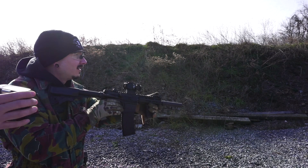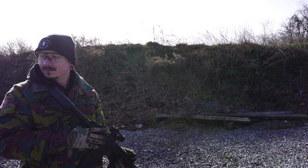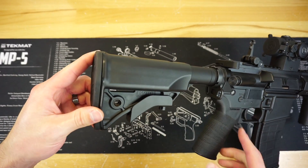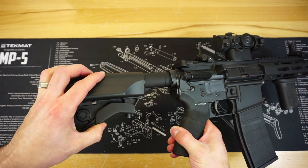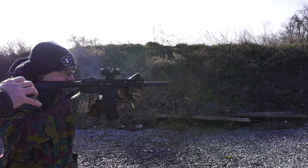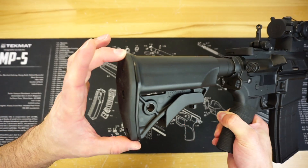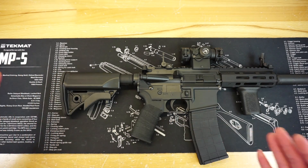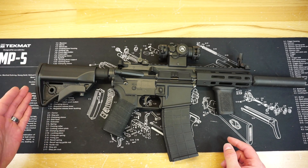I have swapped that out for an LWRC CQB stock. This is a stock I've actually had lying around in the parts bin for years. A buddy gave it to me a long time ago but did not give me the short buffer tube — he said he was using that for something else. The way LWRC markets this is they have a shorter-than-usual buffer tube to allow you to get this thing flush against the castle nut of the AR and still be super compact in the rear. Without that LWRC buffer tube you're still going to have a little bit of space, but it is very small and compact.